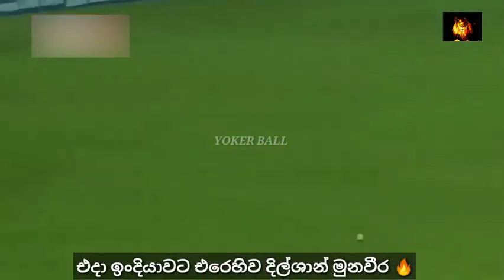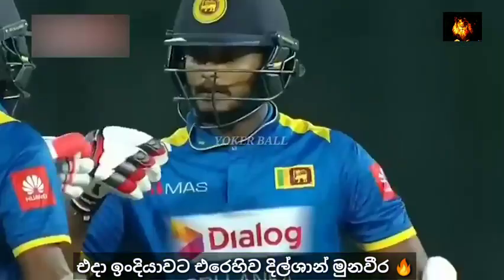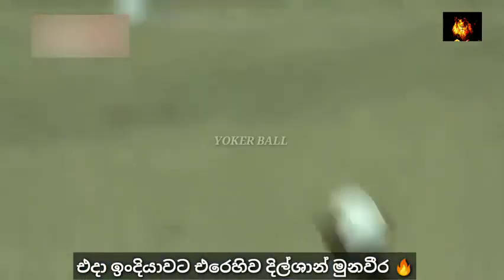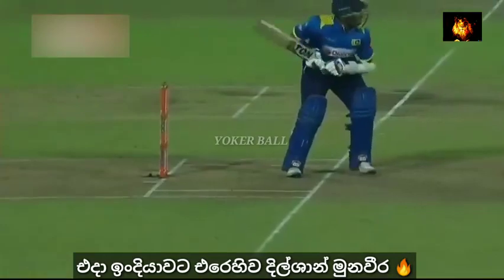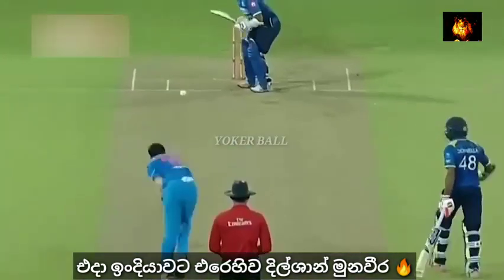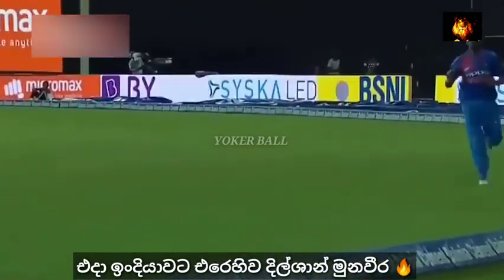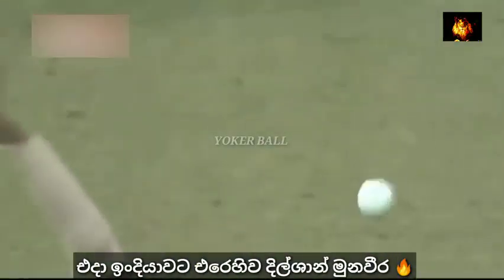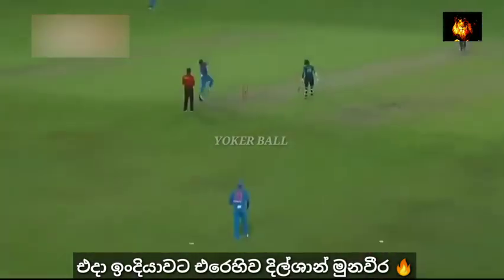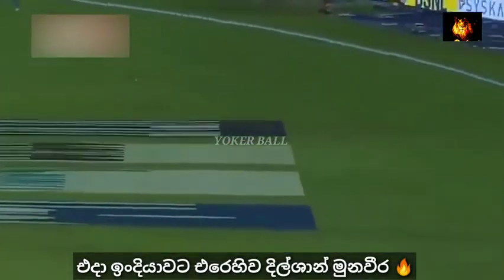Munavira off in style — give any batsman a lot of confidence. Standing tall, top of the bounce, over square leg this time, picking it from outside the off stump, the ball trickling to the boundary. Again the knuckleball, taking everything out of it. Sri Lankan batsmen — they've got to be careful.